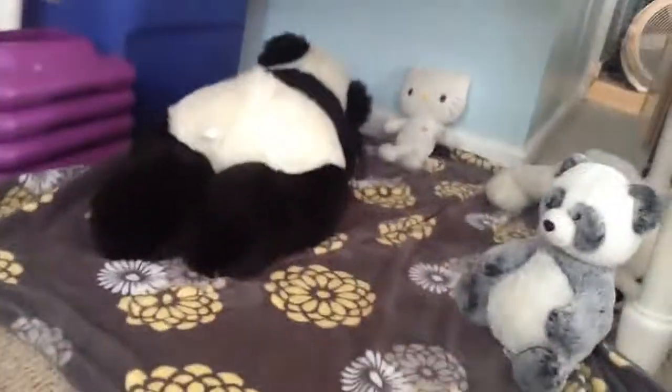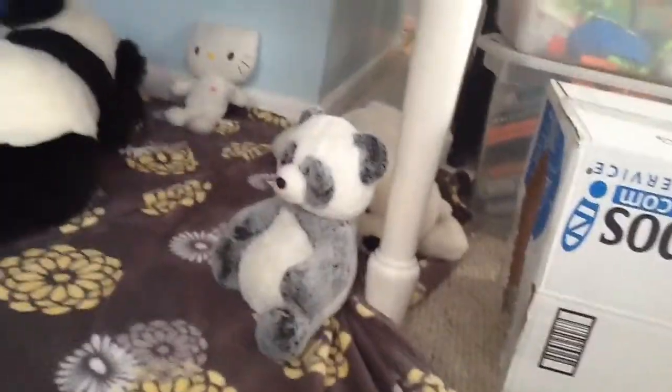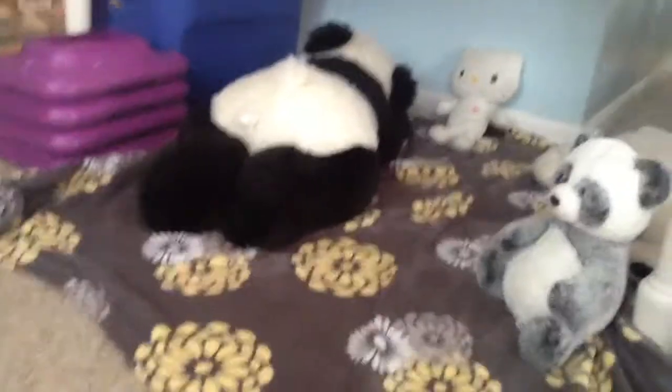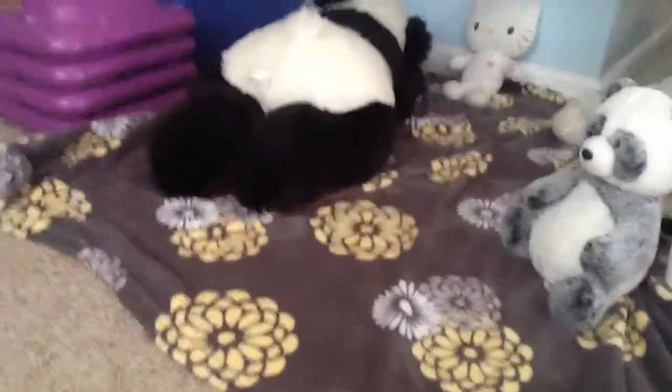I'm redoing her setup and her little hiding space, and I think this looks really cool and she'll really like to explore it. You could even hide little snacks for them to find! This would be something your rabbit will really love. Just move things around a little bit, create something new that your rabbit can explore, and they will really appreciate it.